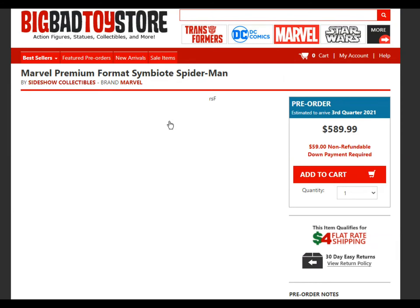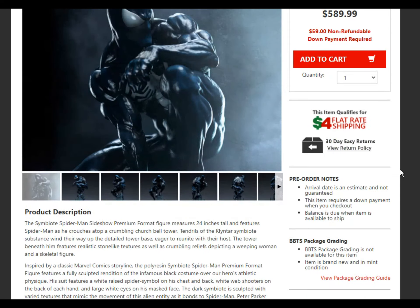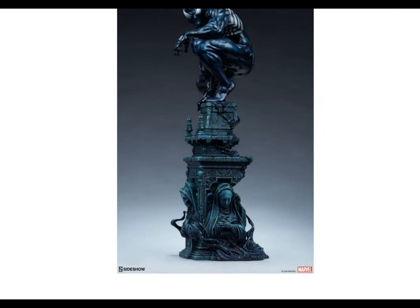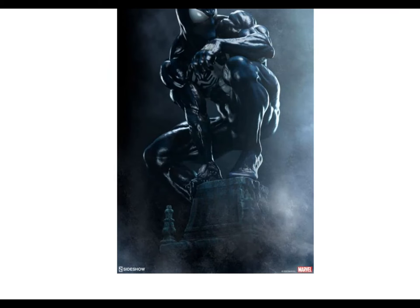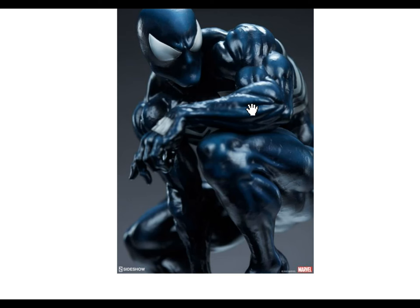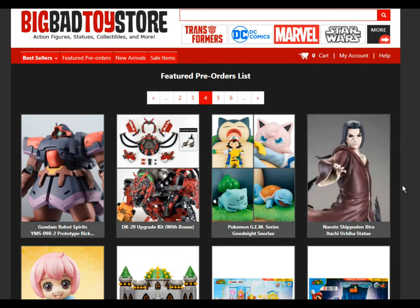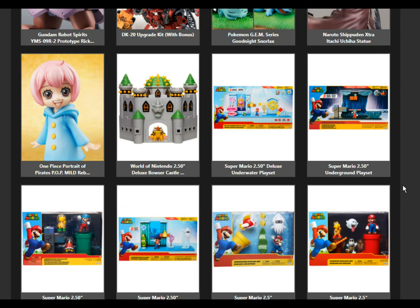Let's see what this symbiote Spider-Man looks like — $589. What are we looking at here? Two feet tall, that's pretty sizable. I like the sculpt as far as I can tell. The base is kind of okay, I don't love it. Looks like that's about 60% of the two feet we're talking about. For almost $600 you're paying for a big part of that stand. I like this sculpt quite a bit though. It's so hard to spend over $500 on something when you think about what else you could do with it. But if you've got the money to burn, go for it.